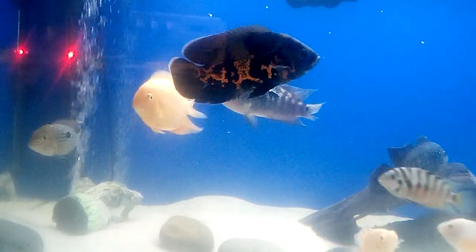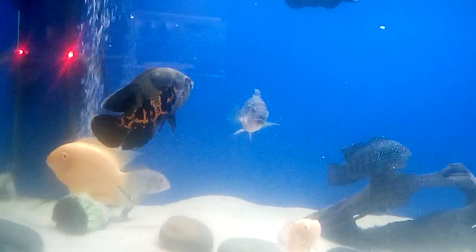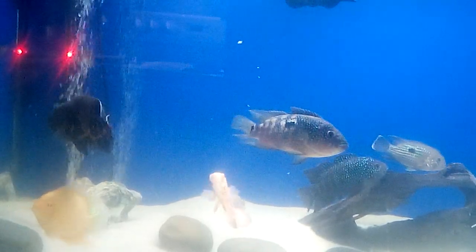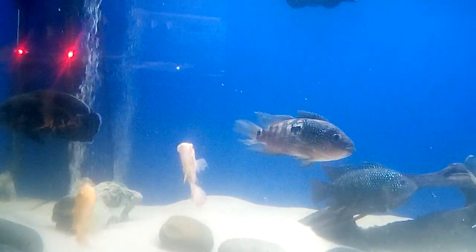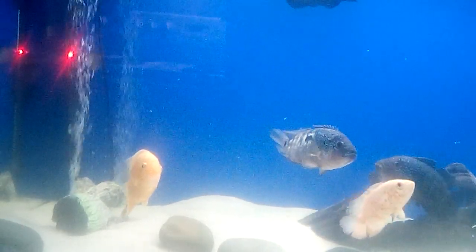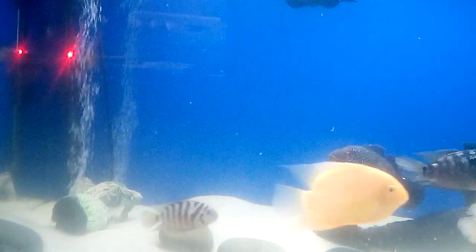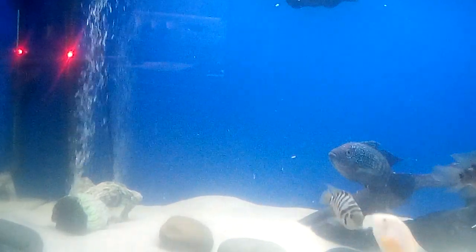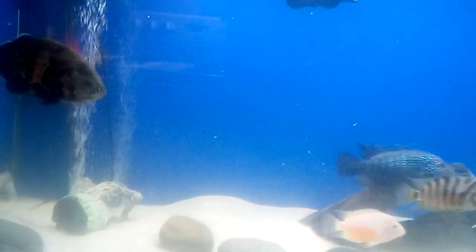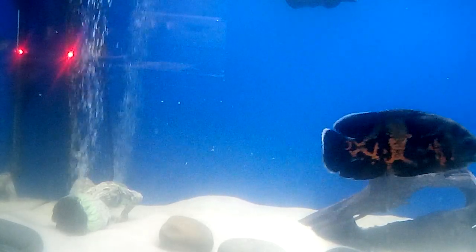The albino Oscar has been getting a little beat up lately, so I've got to figure out some way to rehome him or get a separator for the fish tank so that he could be able to grow on his own and everything. But we shall see.